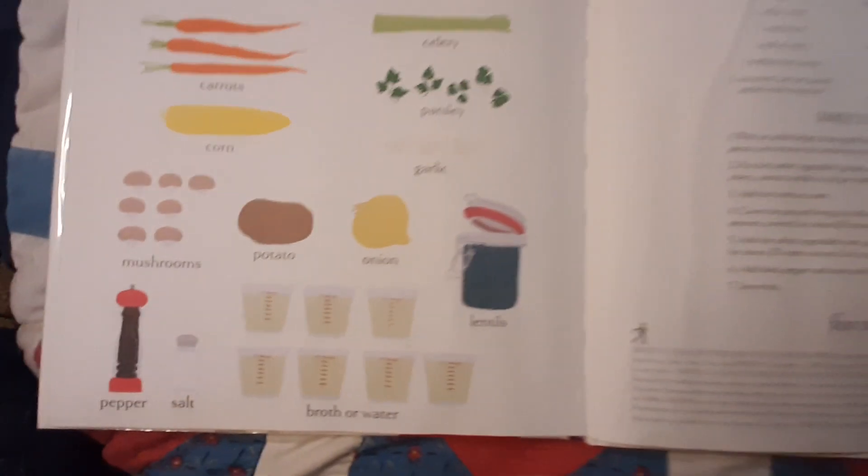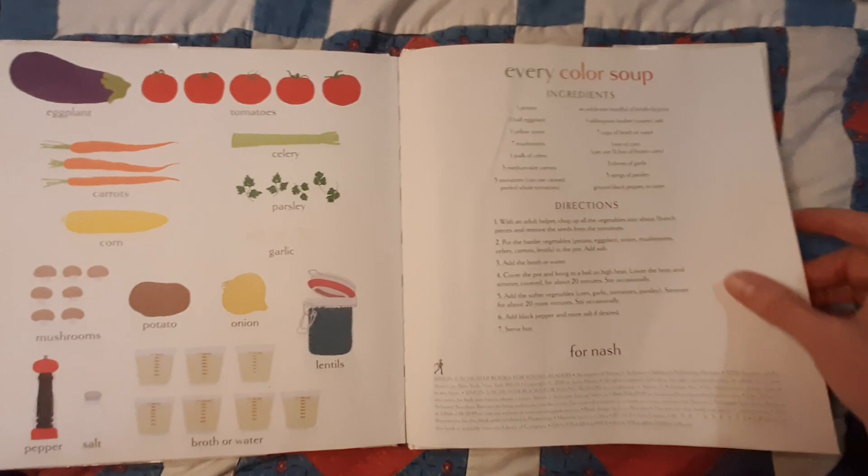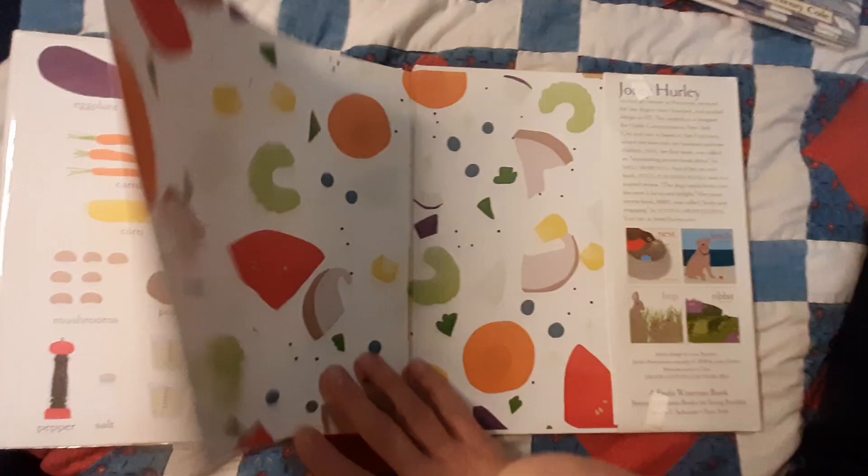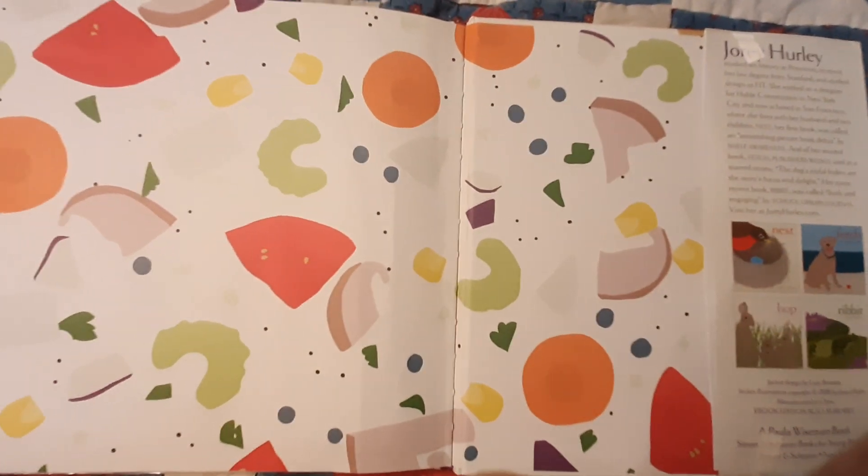And then there's a recipe for Every Color Soup. I hope you enjoyed Every Color Soup.